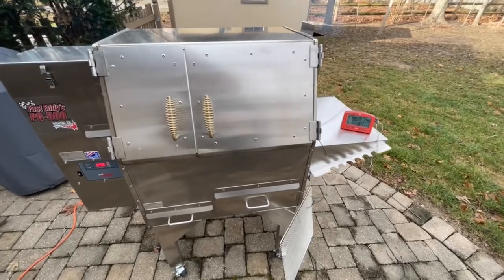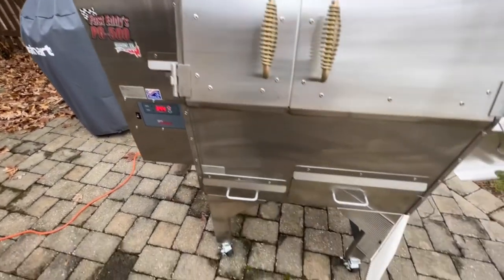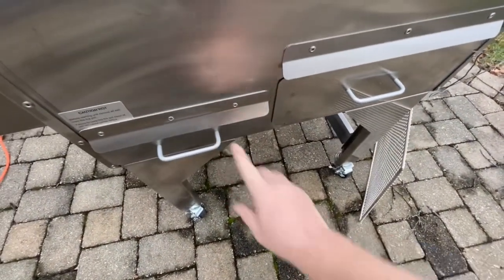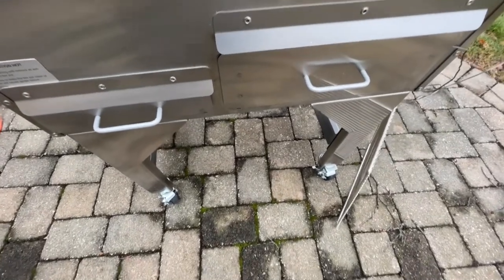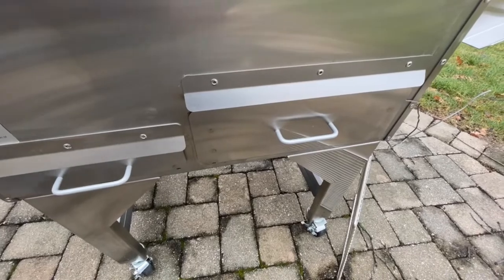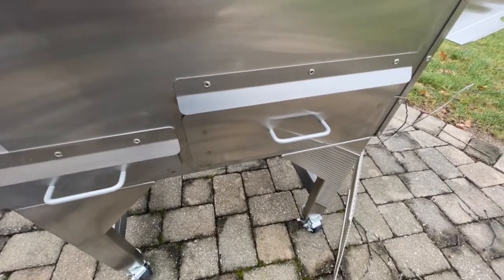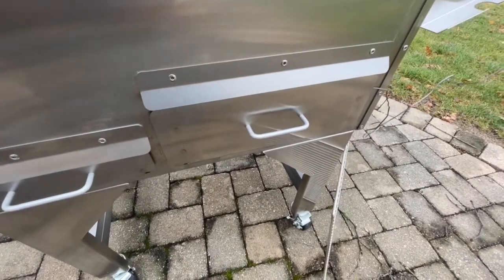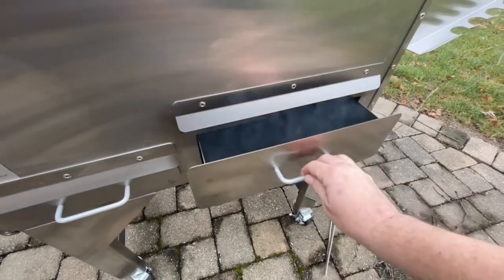There are stay-cool handles. These two drawers down here — the one on the left is an ash clean-out, so your ash will generally fall into that drawer and you can vacuum it out or dump it out. There'll be some clean-out to do inside the cooker as well, since in my experience on any pellet cooker, not all of the ash falls into the drawer.